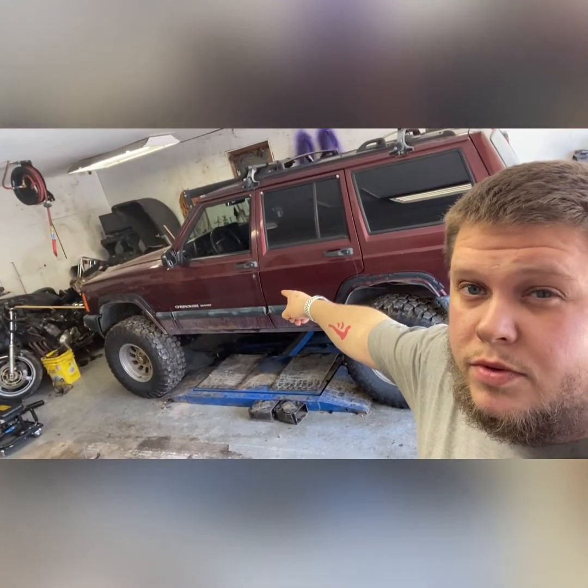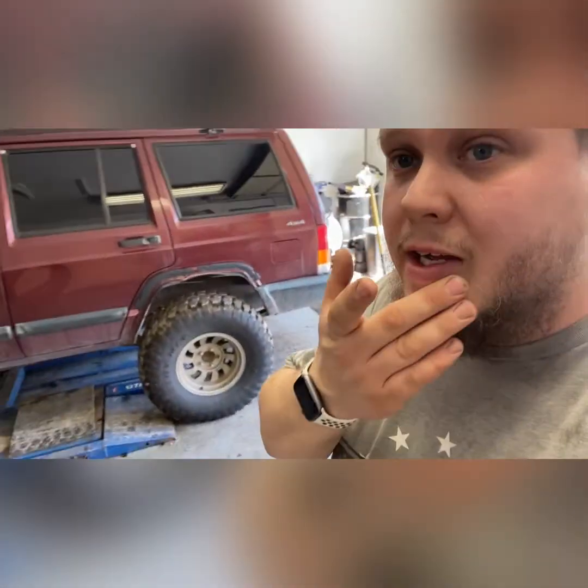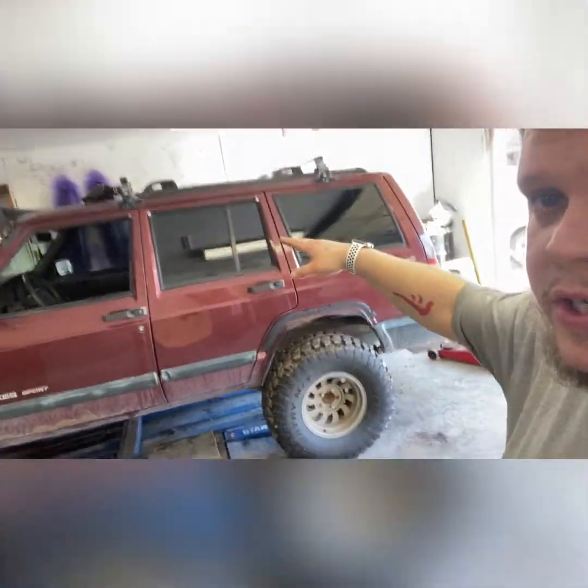This is my 2000 or 2001 Jeep Cherokee XJ. She has been through a lot, as you can see. She's kind of big — just for comparison, I'm 5'11" and she's a little bigger than me. She is on a four and a half inch lift.